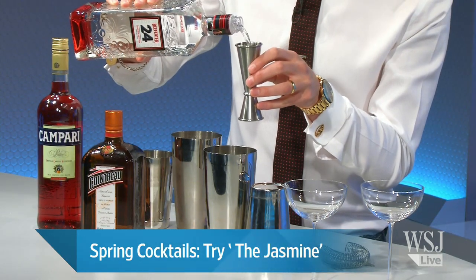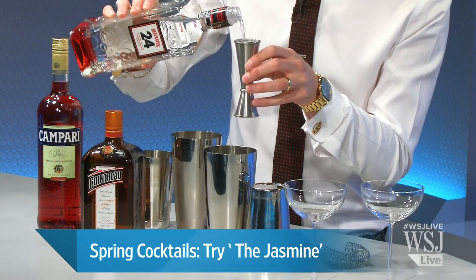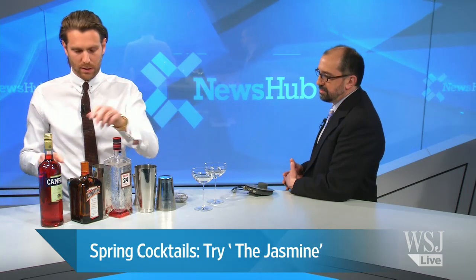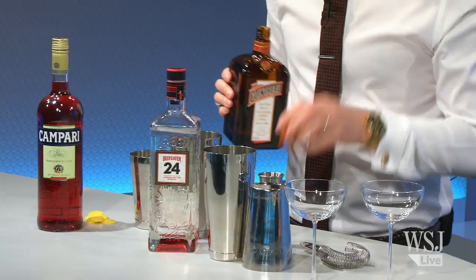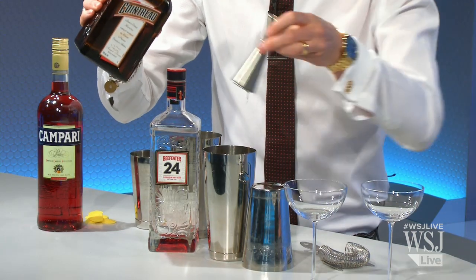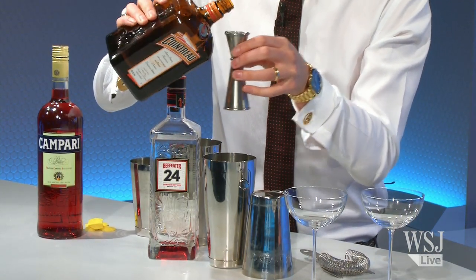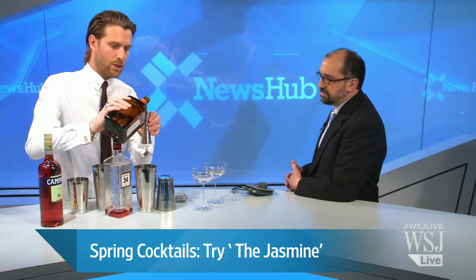We're using Beefeater 24 gin, which is a great gin for this particular drink — an ounce and a half for each cocktail. It has grapefruit and two types of green tea in the botanical recipe, so it's really going to bring out some of the citrus flavors from this liqueur here, which is Cointreau — a beautiful French citrus liqueur. We're going to put three quarters of an ounce in for each cocktail.